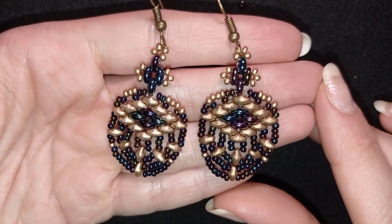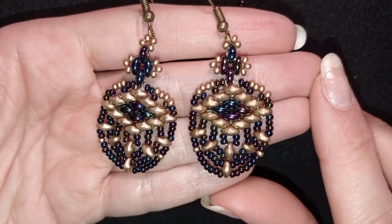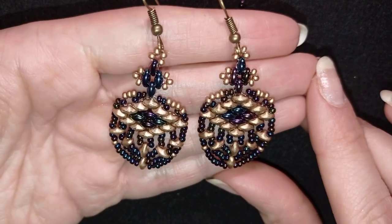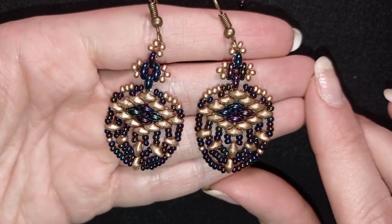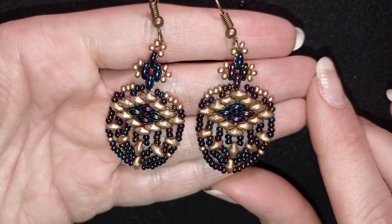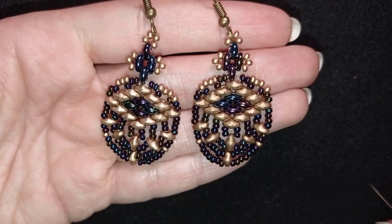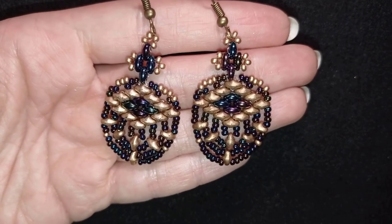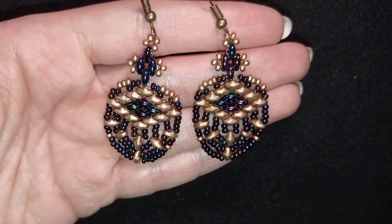Hi there you guys! I'm Teddy from Bijuteo Beading and in today's tutorial I'm gonna be showing you how to make these royal retro earrings with superduo and seed beads. They're easy to make and I'm showing step by step so I'm sure you're gonna be able to make them by the end of this video. If not, ask me anything in the comments. I'll answer to all of your questions.